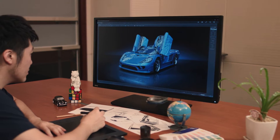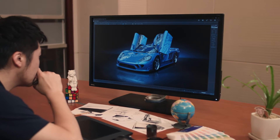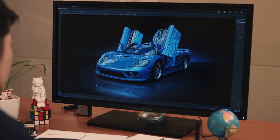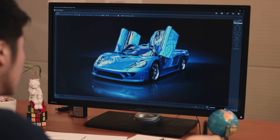BenQ designer monitors are designed specifically for professional designers. With the proper utilization of BenQ's handy designer functions, designers will benefit from an improved workflow by working more efficiently and productively on their 3D works.